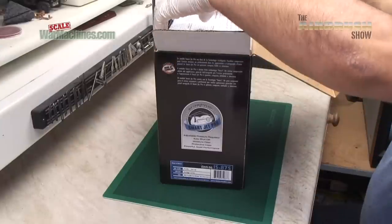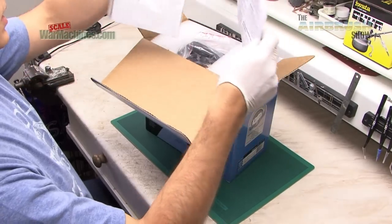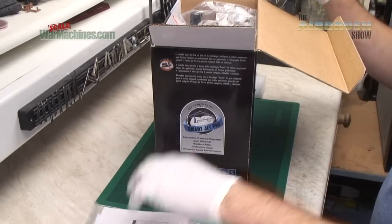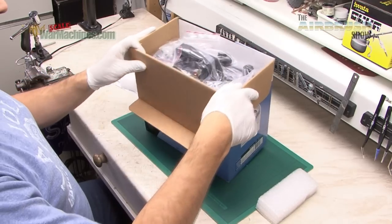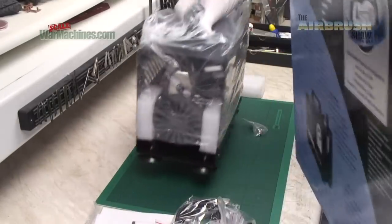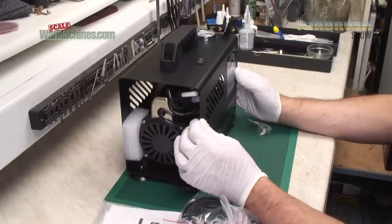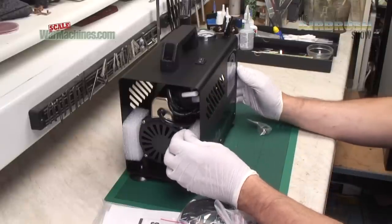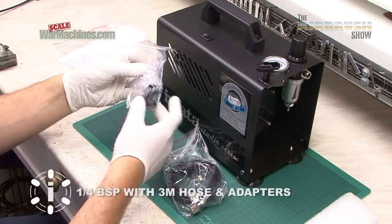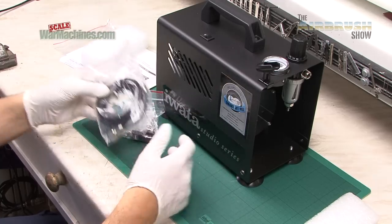Here's what you get when you open the box: all the paperwork, an owner's manual, some sort of guarantee, and the compressor itself is well packed. On top there were a number of accessories — various adapters, an airbrush holder, an air hose, and there's another adapter.